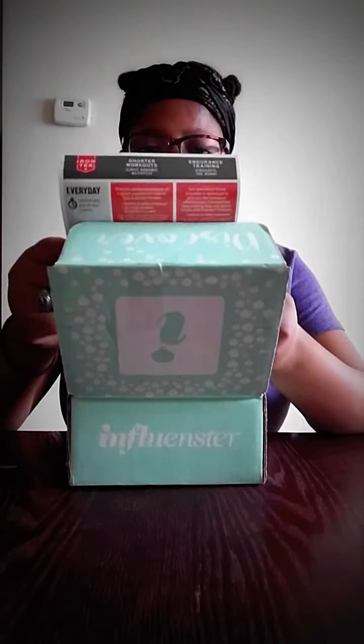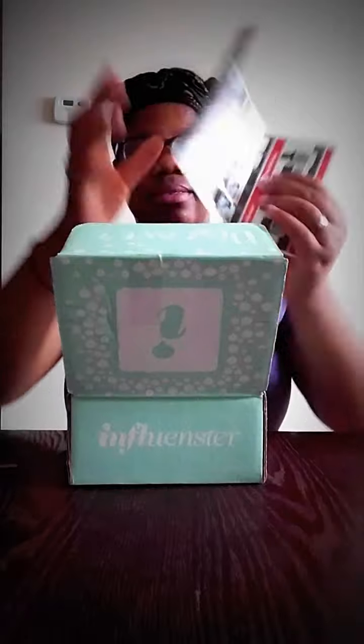Sorry, I'm recording on my phone so it's not gonna be the best angle — bear with me. We're gonna open this baby up and see what's inside. By the way, Influenster sends these to us for free for complimentary testing purposes, just to throw that out there.